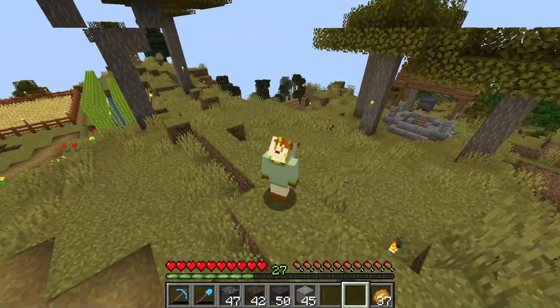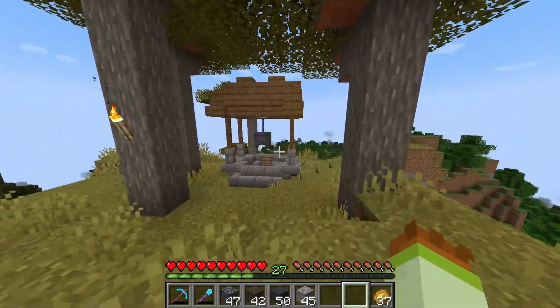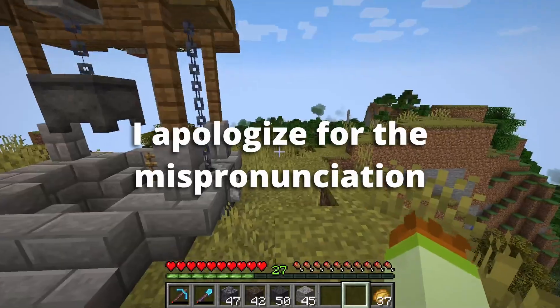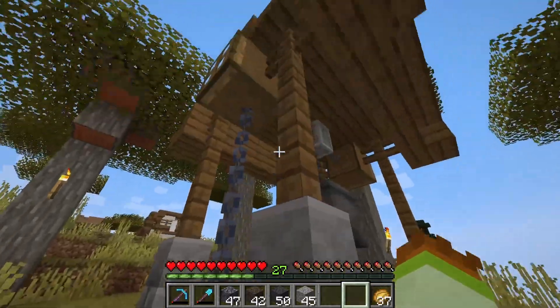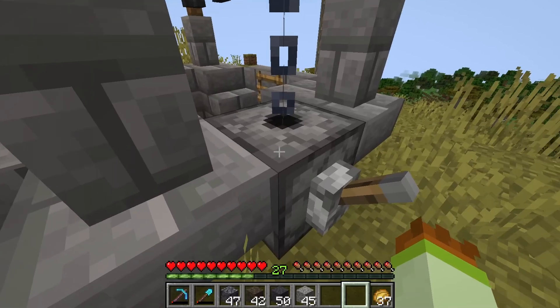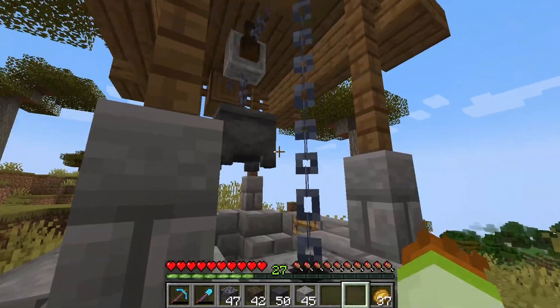And just like that, it's done. Look, it's a well. I think it turned out pretty well. So this is Marlowe's design, and the only thing I tweaked of the actual well design is this block here, which I switched with a dispenser, because I felt like that makes a little bit more sense.